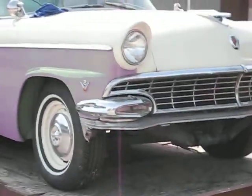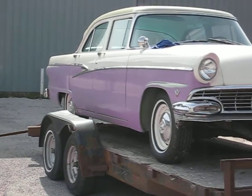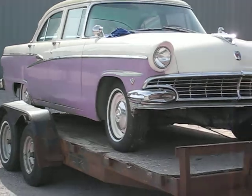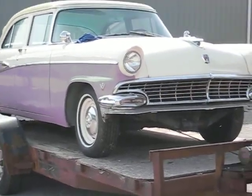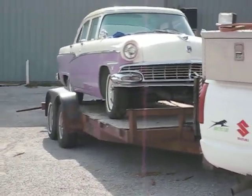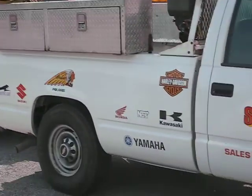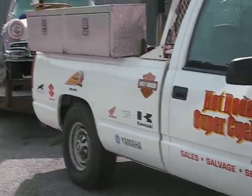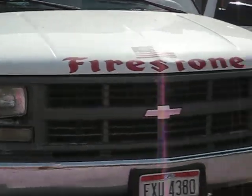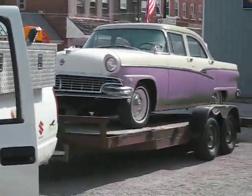Baby crap green — a color that's curiously growing on me. Taking it up to Honky-Tonk Manor to get that old joker put back together, get the front bumper on, and get everything squared away and ready to roll for dad. An old-school ride.